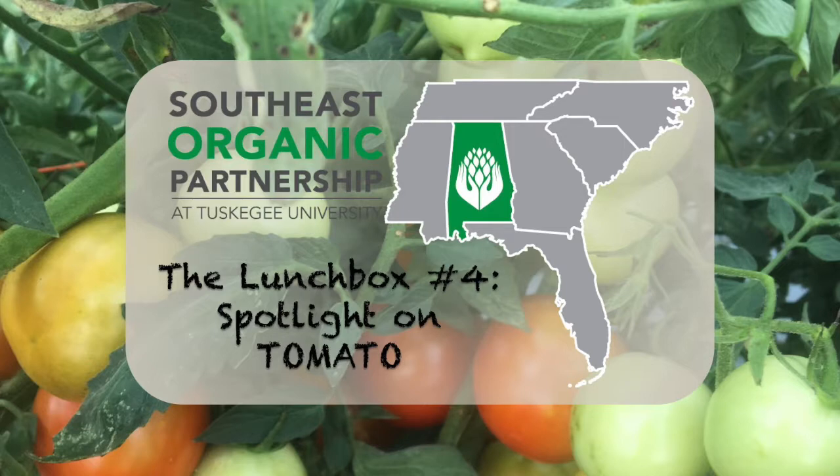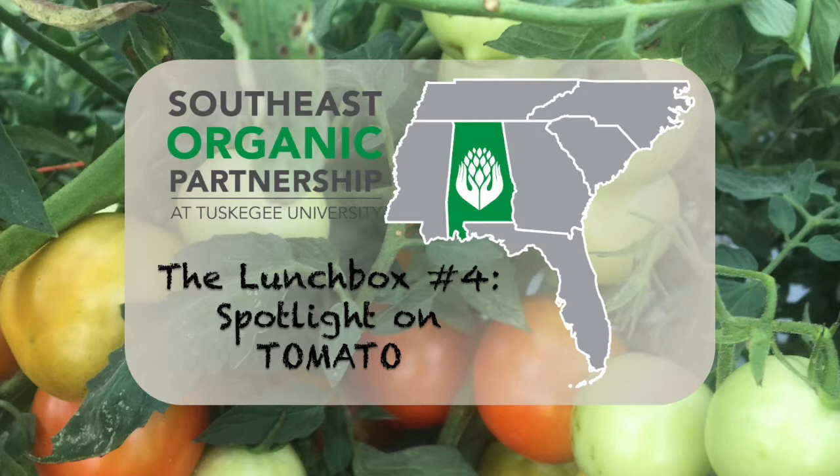Do you believe that BT works for this — it's a Lepidoptera pest? Sometimes it depends on how correctly we are following the protocol. There might be a resistance issue and it's too soon to conclude. We cannot ambitiously say yes or no. If you send a picture and we can really see what the problem is exactly, it's kind of too soon to come to a conclusion to say yes or no.